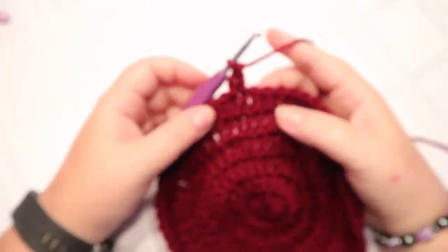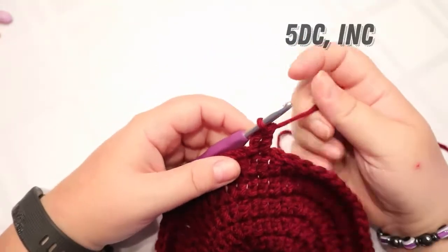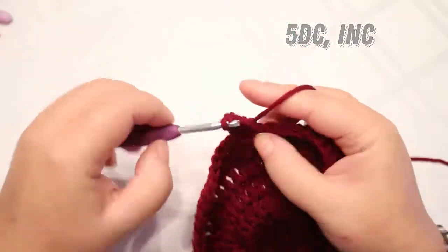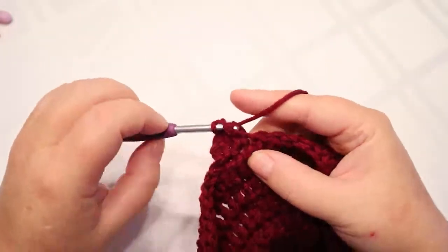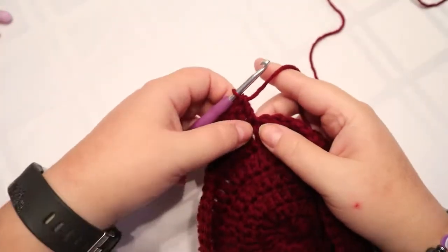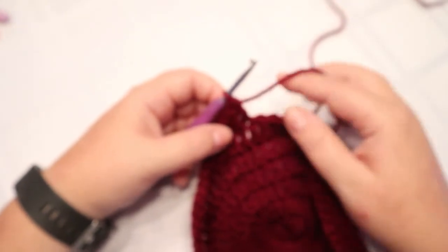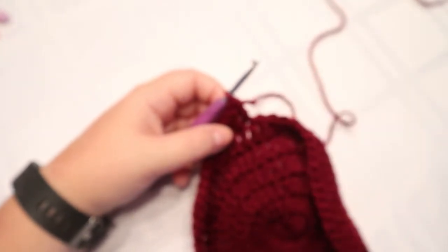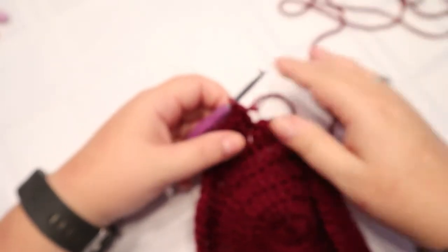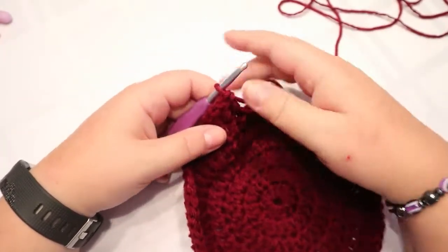Our next and final round for this part of the hat is going to be five double crochets and an increase. At the end you should have 70 stitches. If you need it bigger and you don't want to use a bigger hook, you can go one more round — just six double crochets and an increase. All my numbers won't match yours, but you can still build it the same way.